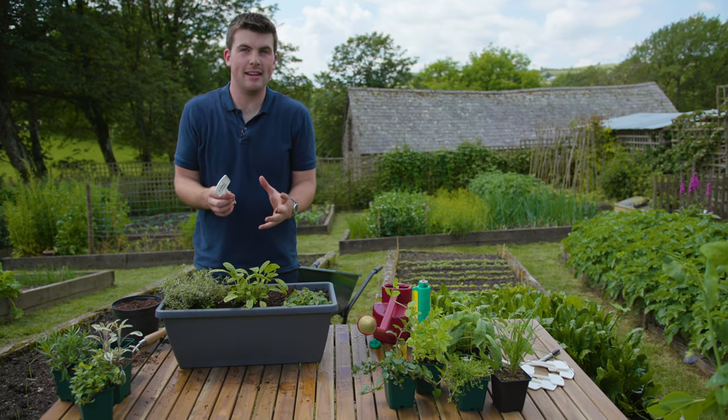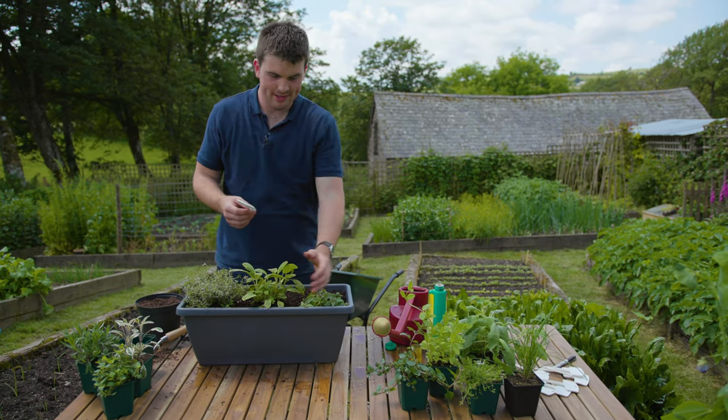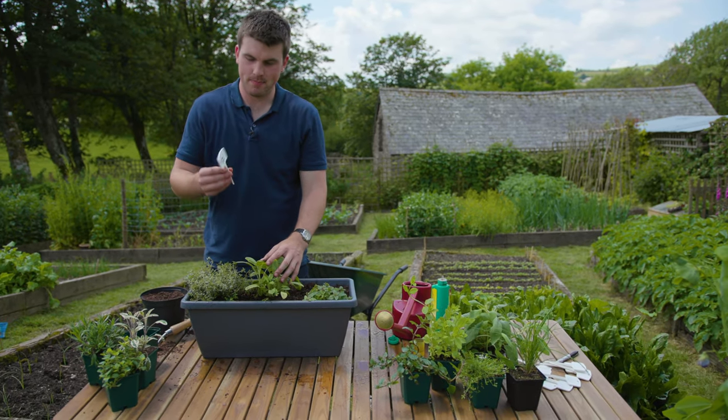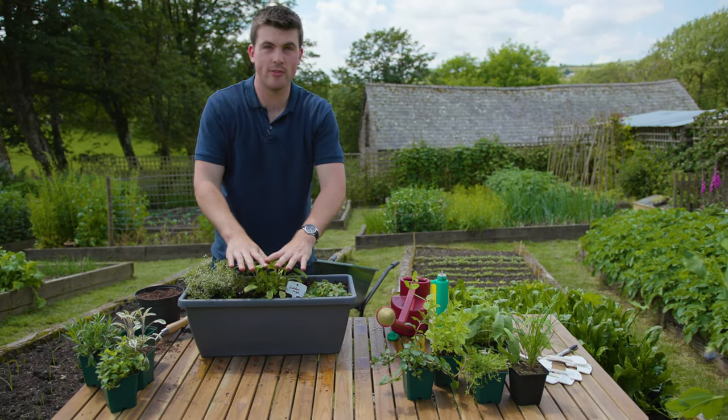Now if you're like me and you're forgetful about what you've grown — you think you'll remember but by next week you've forgotten — you can use a plant label just to make sure you don't forget what you've grown.